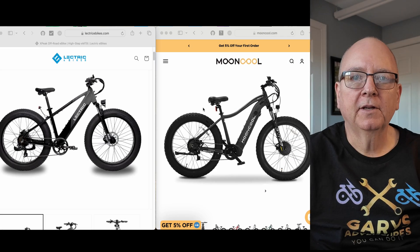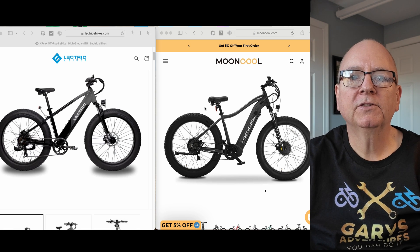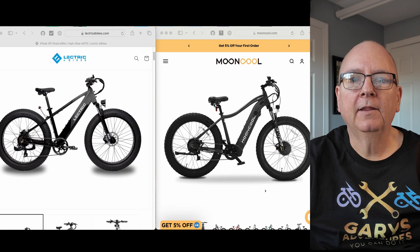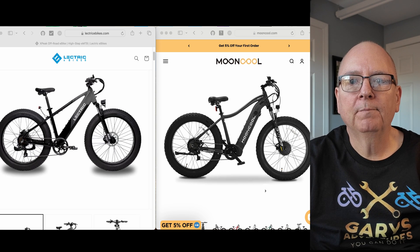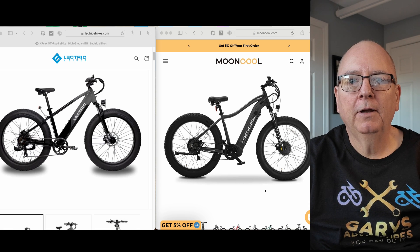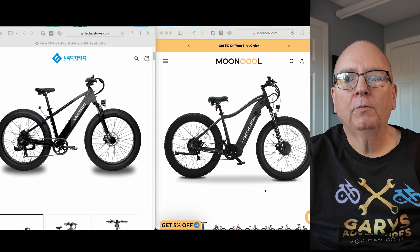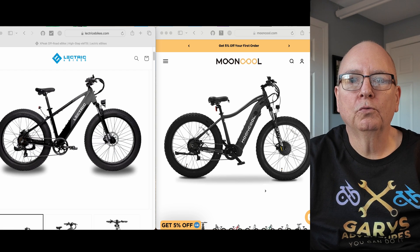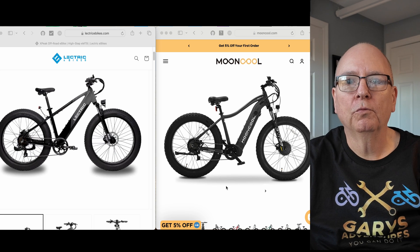Welcome back. Last week we went over the Electric XPeak and we were saying the Electric XPeak and the MoonCool could possibly be coming out of the same factory. I looked into it and I can't prove it - there's nothing out there about the parent companies or what factory they're coming from. So it's still a rumor, but I thought we could look at the two bikes and what MoonCool has for features and where I think they may be going in the future.